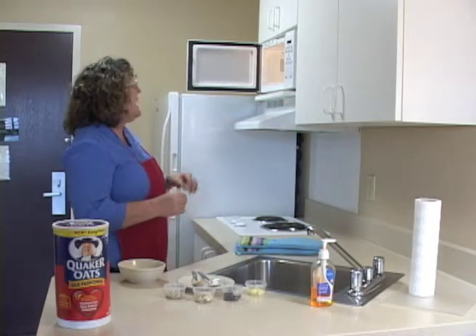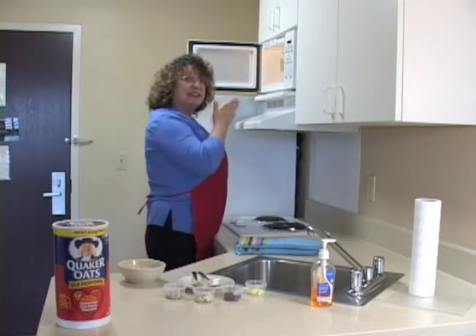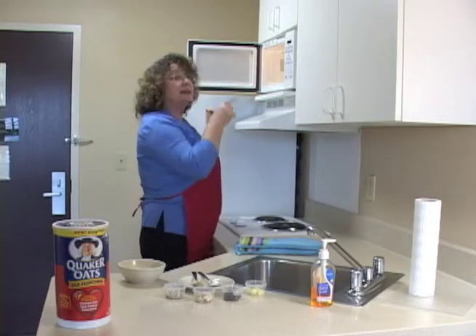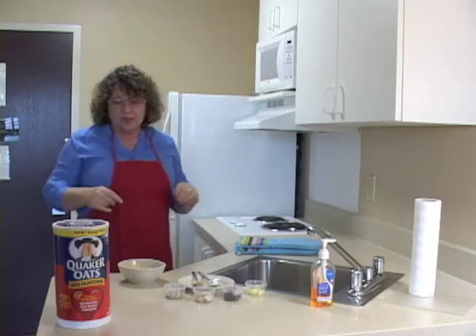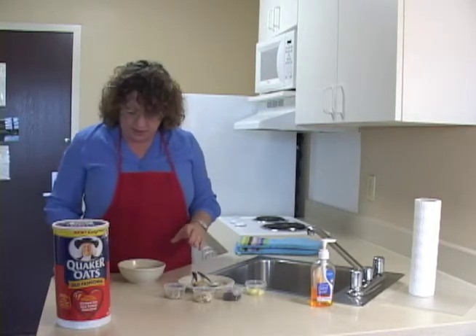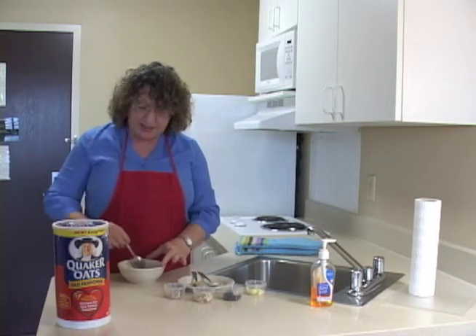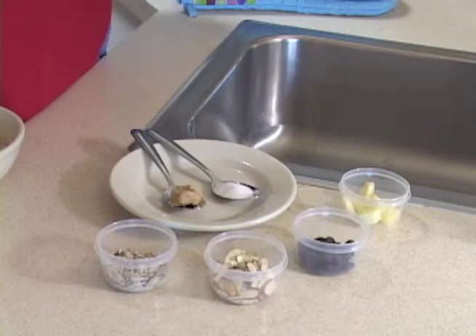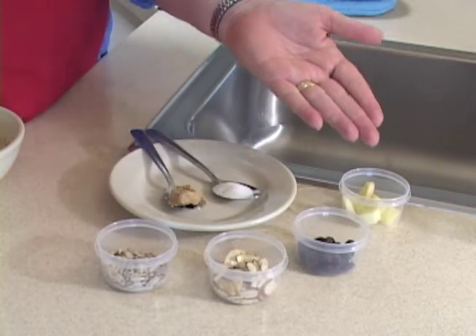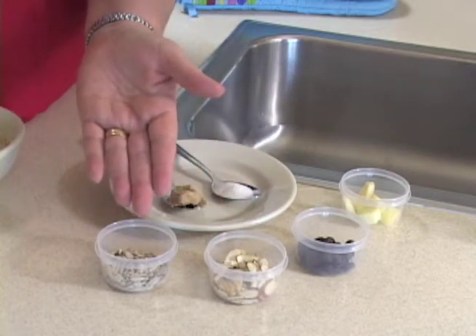I've put my oatmeal down, and now when I close my microwave oven, I take a look and see — did I spill? If I did, now's the time to clean it up. Once I have my oatmeal here, I'm going to take my spoon that I stirred with earlier and stir it back up again to distribute the heat. While the oatmeal was cooking, I set out my toppings — in this case, apples, raisins, almonds, and sunflower seeds.